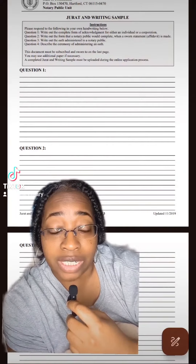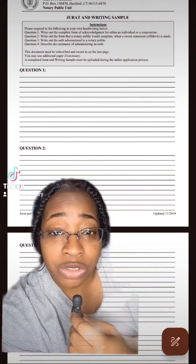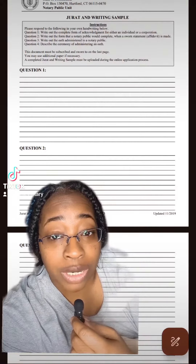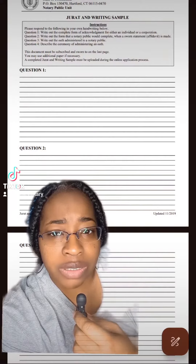This is the application and I have never seen anything like this before in my life. Connecticut wants you to submit a writing sample. At the very top of the application there are four questions that they want you to answer, and they want you to hand write the answers. The individual that contacted me was having a hard time figuring out what to write.